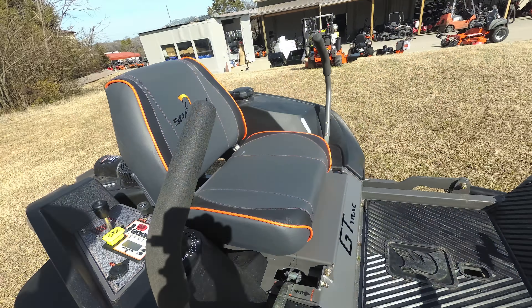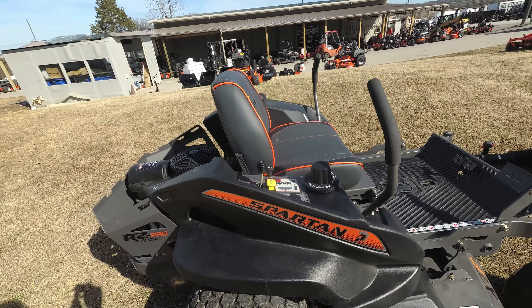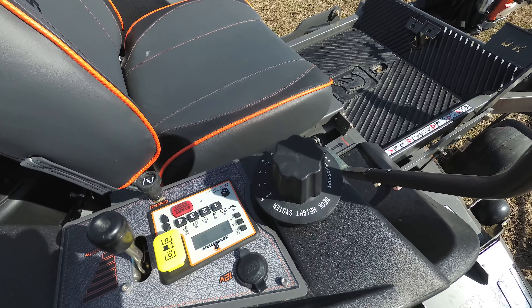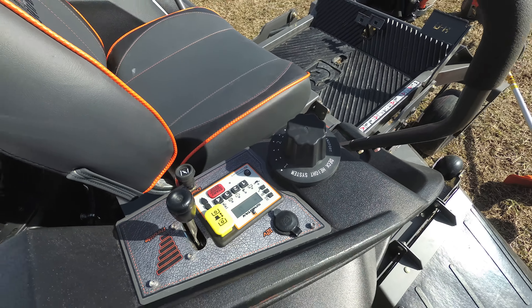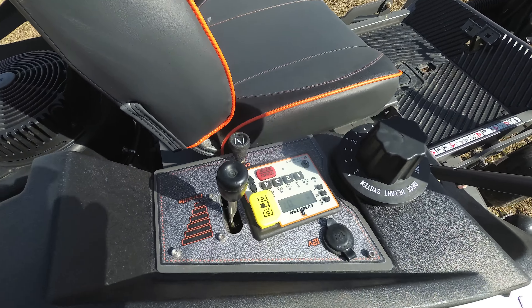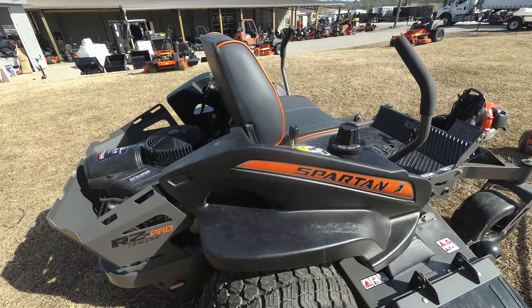This unit comes with a standard seat with a high back. The cutting height adjustment on this unit is a turned dial, with cutting heights ranging from two inches to five and a half inches. This unit also features a push button start and has a four-digit code as well.